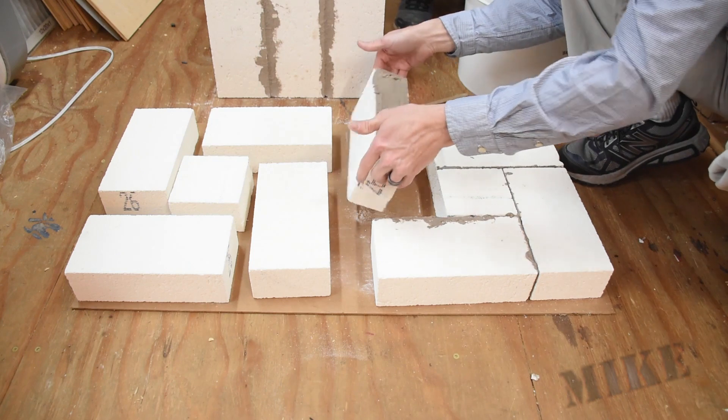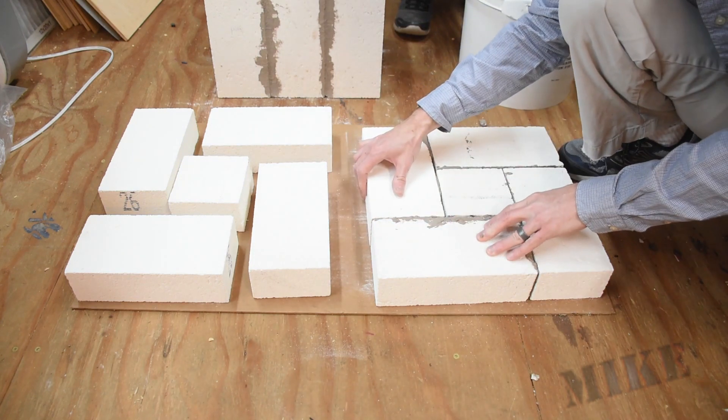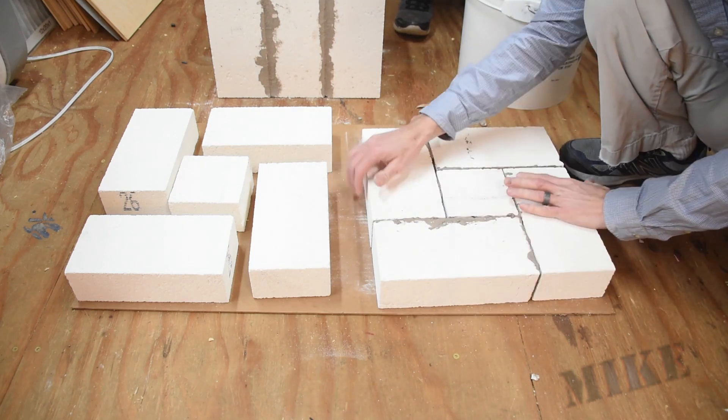This is quite a bit bigger than the previous one I built. Well, the first one I built — this is slightly smaller than furnace number three, but much larger than my prototype electric furnace from several years ago.